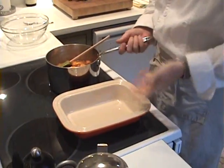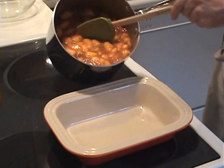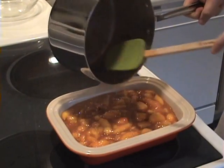So into a — this is about a 9 by 14 or 8 by 10 baking dish — we're going to pour our filling. Perfect.